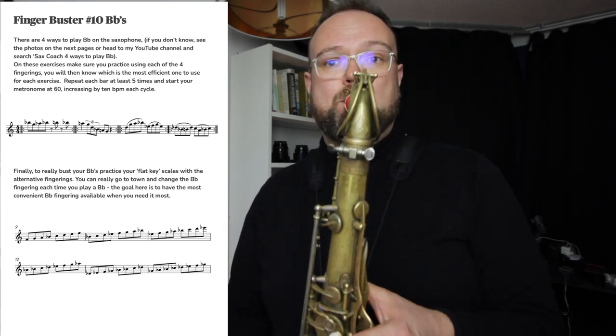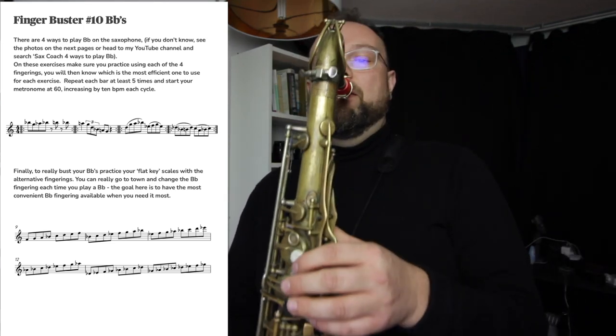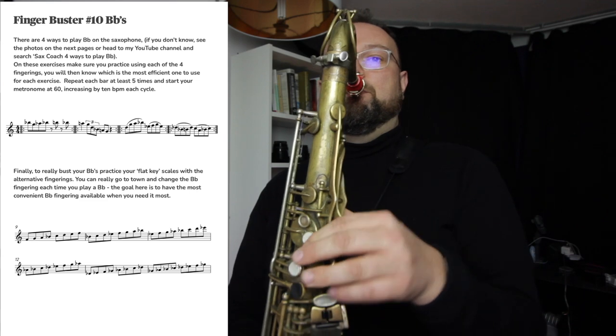What you want to use for this first one is the bis key. Because by using the bis key, I keep everything in my left hand, making it so much easier on my brain. Remember, read that Talent Code book.